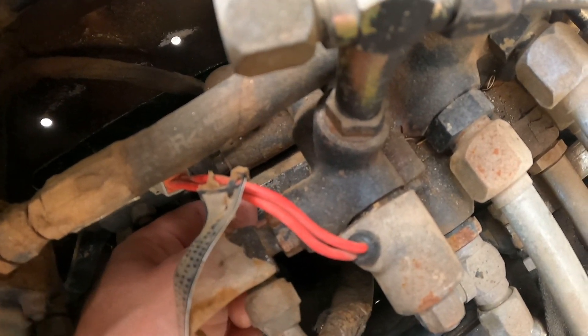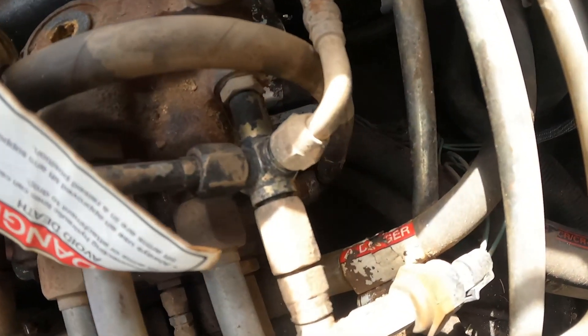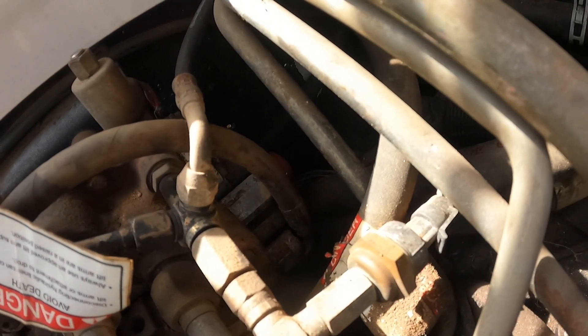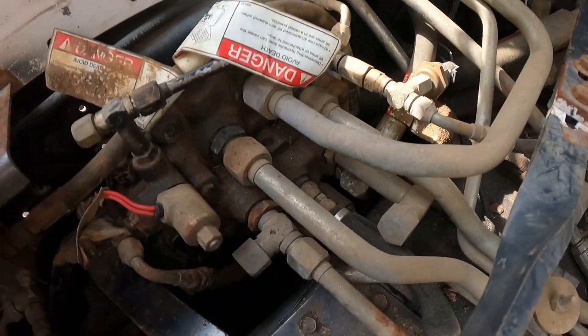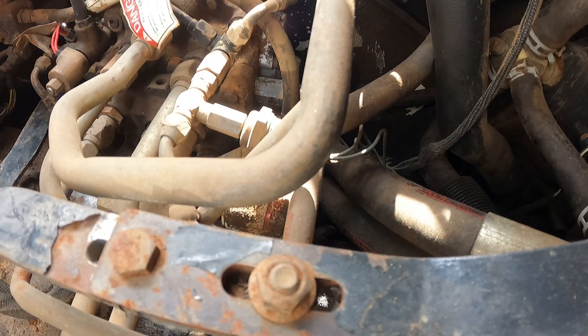I've got this one broken free, but there's definitely some fluid coming out. I shoved some rags down in there, but what I'm going to try to do is maybe break the other one free and switch them real fast to not make a big mess. I'm going to check my diagram one more time because I see two back there, then I'll pull it out. I double-checked my diagram — it looks like it is the bottom one, of course. So I'm going to try to break that one free.